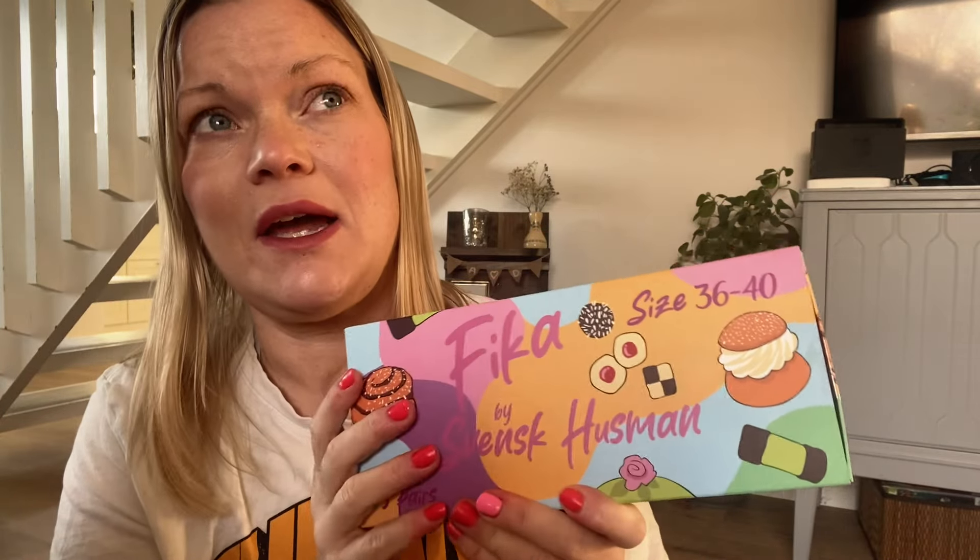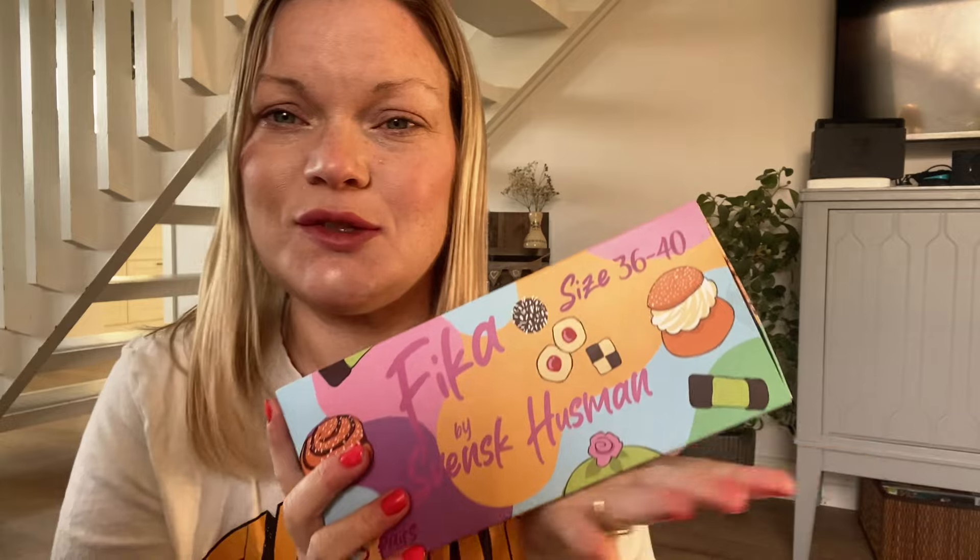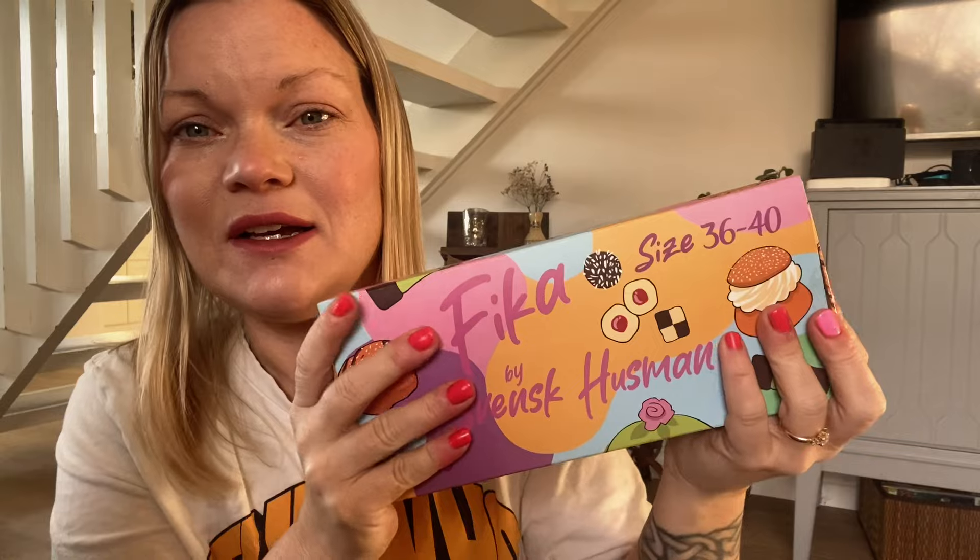This came up in my Instagram ads, so I thought they were so cute and I wanted to buy them. But I haven't tried them yet, so I want you to do it together with me and see how they are.